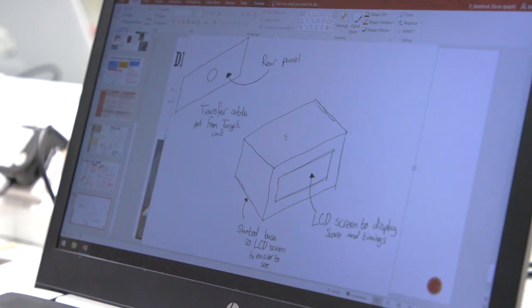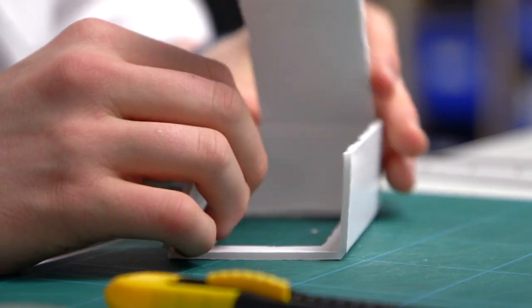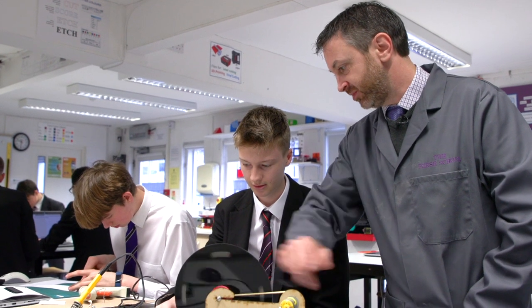This is my Year 11 group. They are doing their coursework, which is 50% of their GCSE, so it is a very active lesson. They are doing their modeling work — they received a brief from the exam board, then they look to understand the problem in more detail, then they decide what they're going to do, and then they start on the modeling.